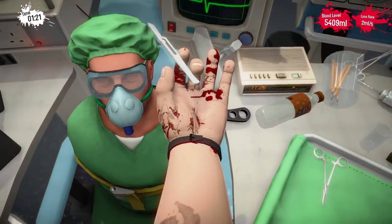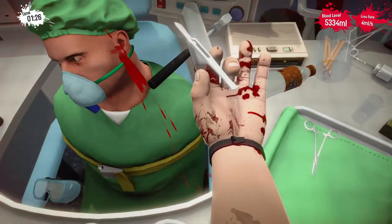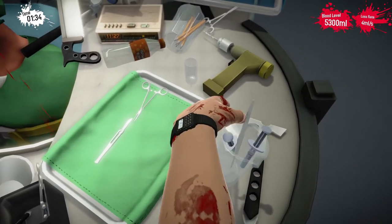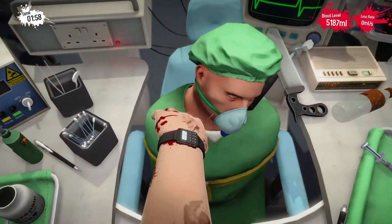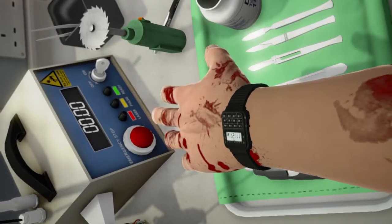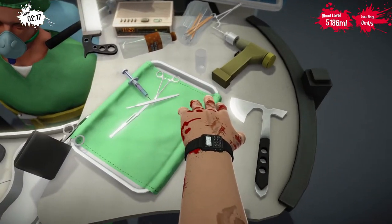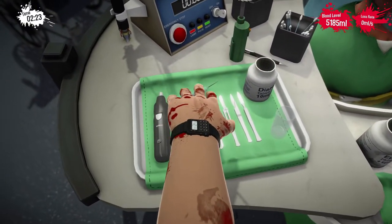The bread and butter for Surgeon Simulator. Okay, here we go. Let's get the needle — the hallucination needle. We're not going to hallucinate ourselves like we did last time. We're going to do it properly. He'll hallucinate, but we're replacing his eyes so it doesn't matter. I saw the tutorial for this, and apparently you need the little hammer to get the eyes out, but I don't see the little hammer, so we're just going to have to improvise and use one of these sharp tools.